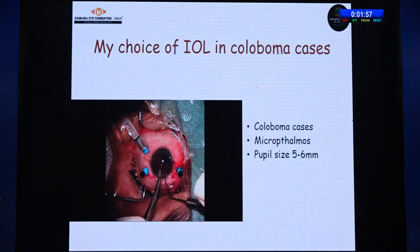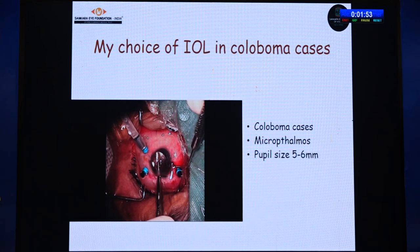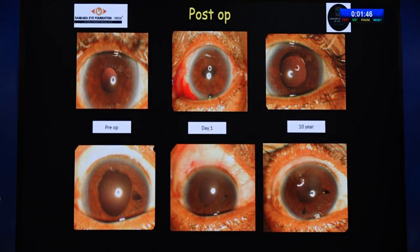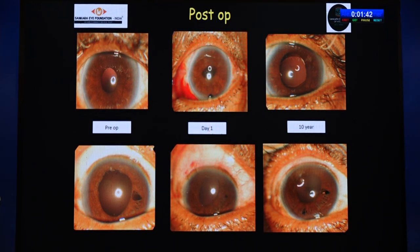In cases of coloboma or a small iris, the claw can be easily placed owing to the smaller iris size. Now, regarding complications — when things are done in the right way, complications are less likely to happen.